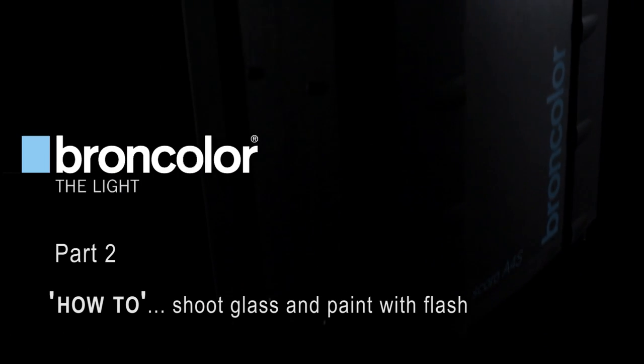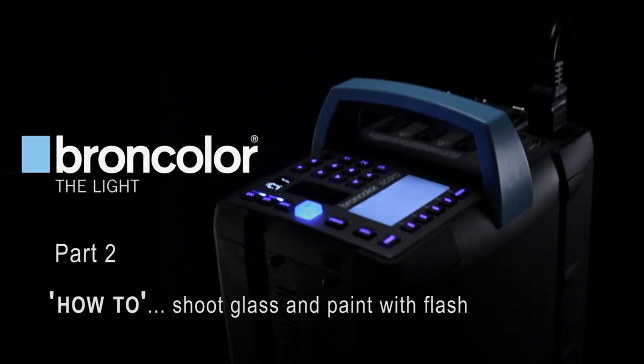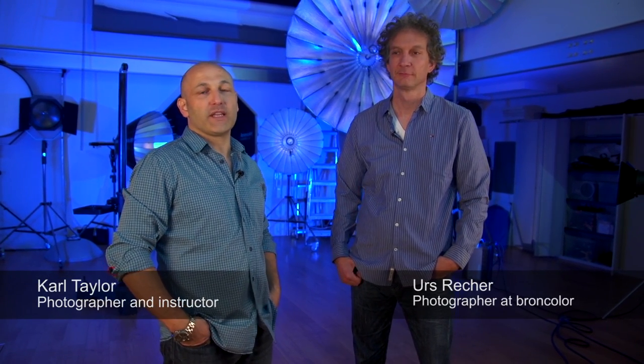Welcome to Broncolor's how-to video part 2. I'm Urs Reicher, photographer and consultant at Broncolor. I'm Karl Taylor, commercial photographer and photography instructor. And we are here to show you how-to.